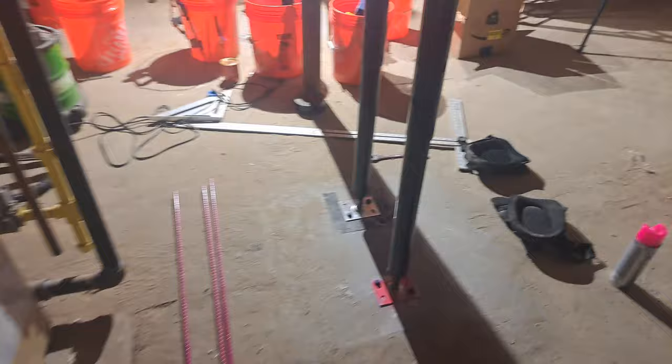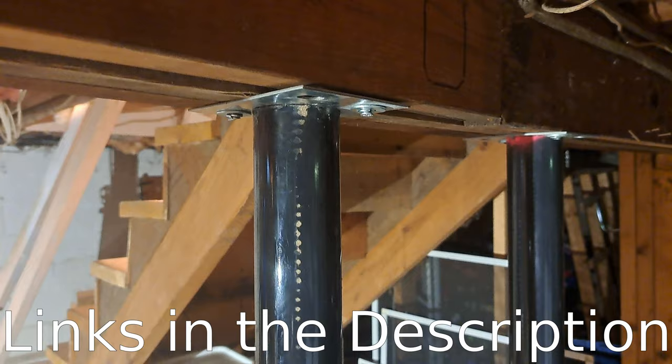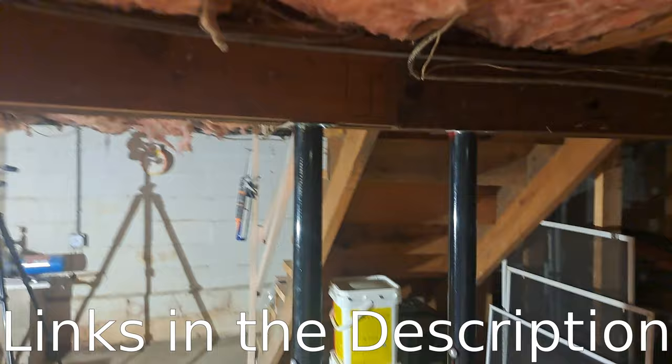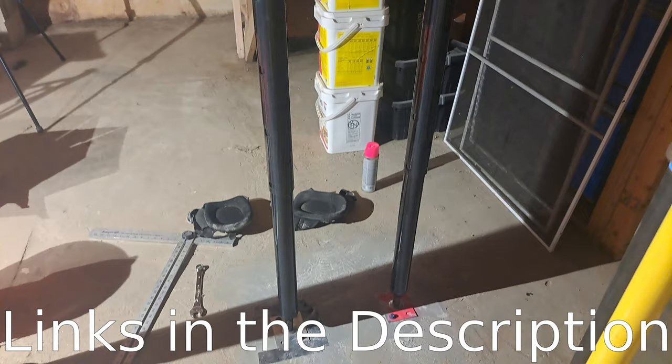I just wanted to make this quick video to give an update that these ones, in my opinion, are really cheaply made. I don't necessarily think the lower price is worth it on these. If you're looking for screw jacks to jack up a sagging center beam on a house, I would go with something that costs a bit more money on Amazon instead of spending $70 per jack on something like these.